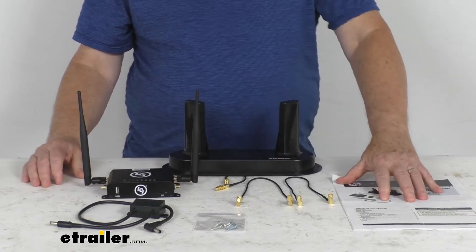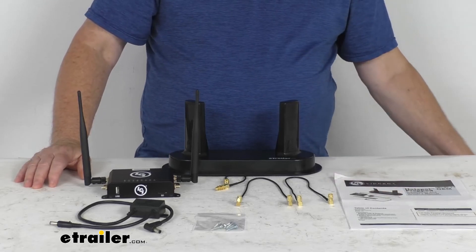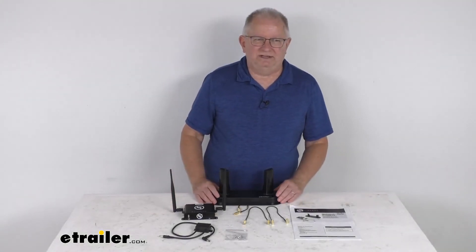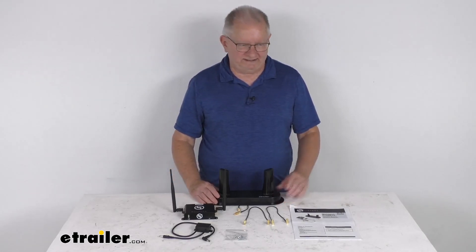It comes with a nice set of instructions that will describe how it operates and how it all goes together. But that should do it for the review on the Wi-Fi and hotspot kit for the Lippert OneControl hotspot prepped RVs.